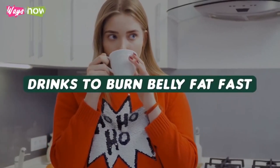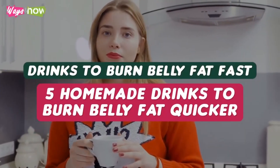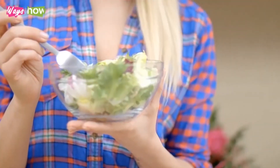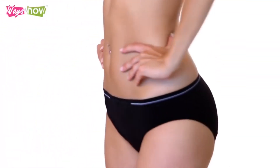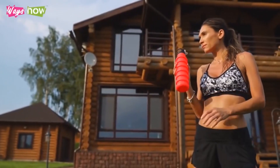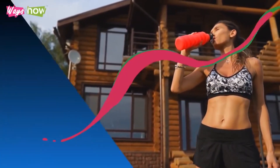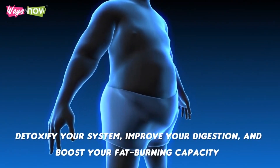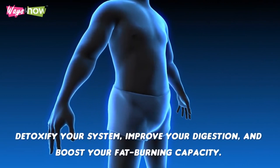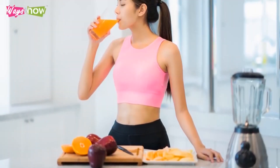Drinks to burn belly fat fast. Five homemade drinks to burn belly fat quicker. Following a balanced diet and exercising regularly are sure ways to trim your waist. But did you know that consuming certain beverages could help you achieve a slimmer torso? These drinks will detoxify your system, improve your digestion, and boost your fat burning capacity. However, you must drink varieties of these fat-burning drinks regularly.